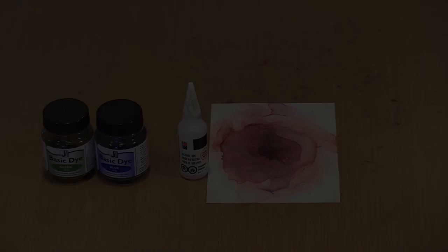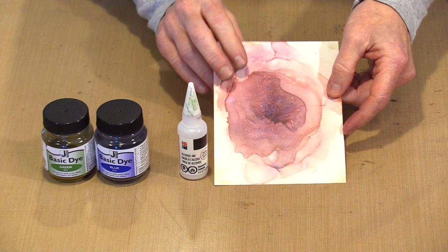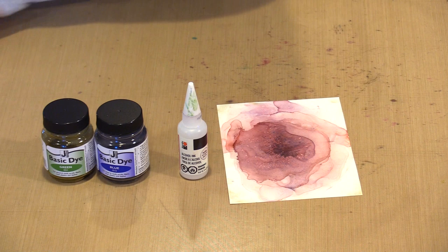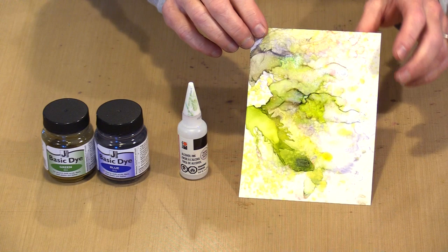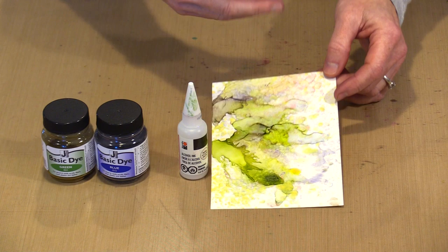Now here comes the sparkly stuff — Marabou's Rainbow. It adds a colorful, sparkly look when added to alcohol inks, and it does the same when working with basic dyes. For this sample, I added some dye, alcohol, and Rainbow. You can see the rainbow effect dispersed in various places — I agitated this one quite a bit. On this green sample, the rainbow color is relegated to just certain spots because I put the drops on and let it dry without moving it much, resulting in this really cool spotted effect.